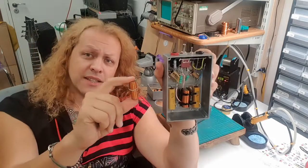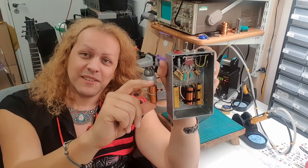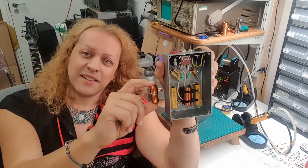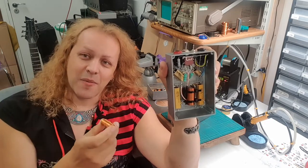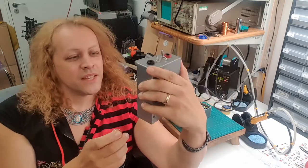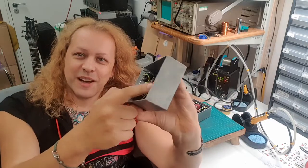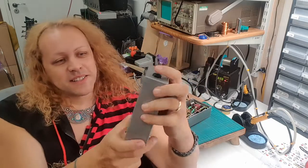If you place the inductor near aluminum, the inductance reduces — it becomes damped, sweeter and brighter sounding. If you place it near steel, the opposite happens — it gains inductance, becomes darker and dirtier sounding. So the distance you place it from the metal chassis really matters. That's why it's hovering in the middle of the enclosure — a lot of love went into that detail.